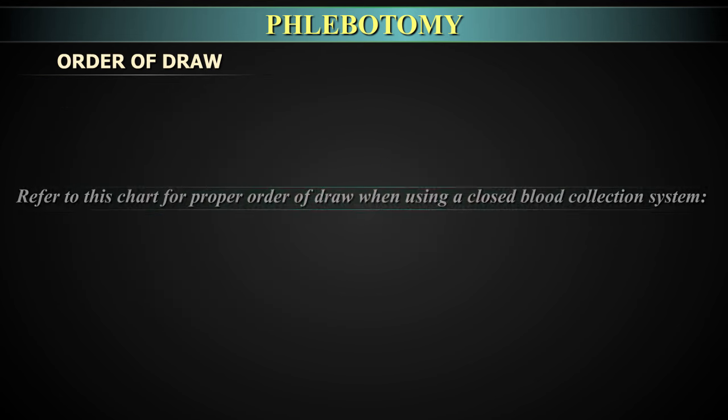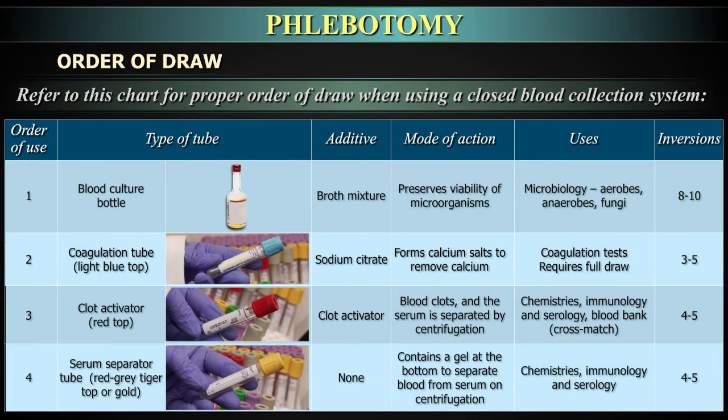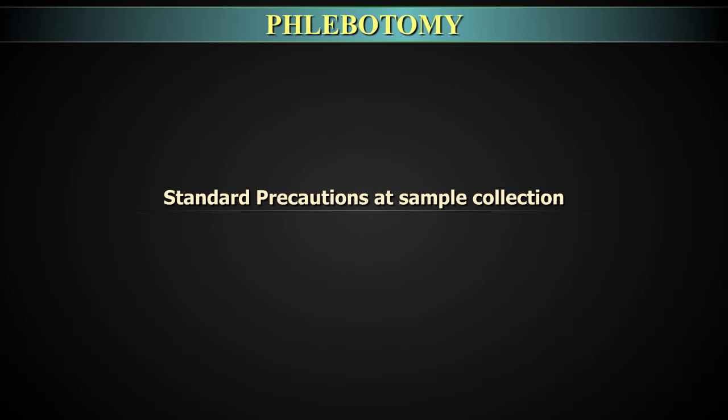Order of draw when using a closed blood collection system: First, blood culture bottle — invert 8 to 10 times. Second, coagulation tube with sodium citrate — invert 3 to 5 times. Third, clot activator — invert 4 to 5 times. Fourth, serum separator tube with no additive. Fifth, sodium heparin tube — invert 8 to 10 times. Sixth, EDTA purple top tube. Seventh, oxalate or fluoride tube — invert 8 to 10 times. Last, ESR tube — invert 8 to 10 times.